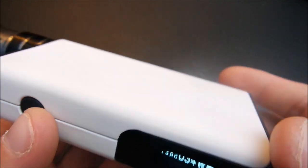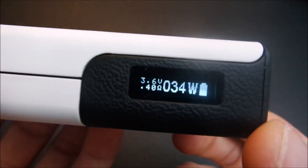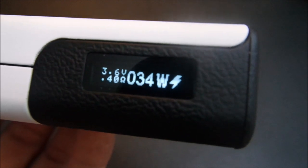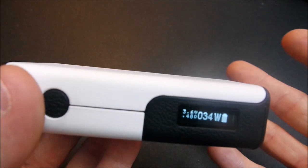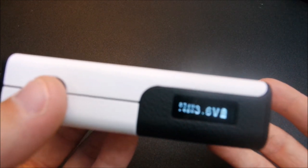I don't know if you guys can hear it on camera, but when you press the fire button you hear that little buzzing noise. It's because this mod uses a pulse width modulator — it's a little outdated but it's going to make that buzzing noise.